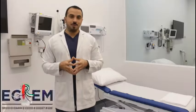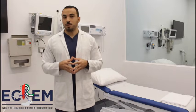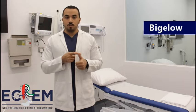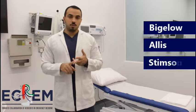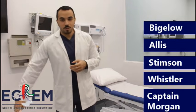Welcome to another Ekram Foaming video. Today we will be showing you posterior hip reduction techniques and they will include the following techniques and manoeuvres: Bigelow's manoeuvre, Allis's manoeuvre, Stimson's gravity manoeuvre, Whistler's technique, and finally Captain Morgan's manoeuvre.